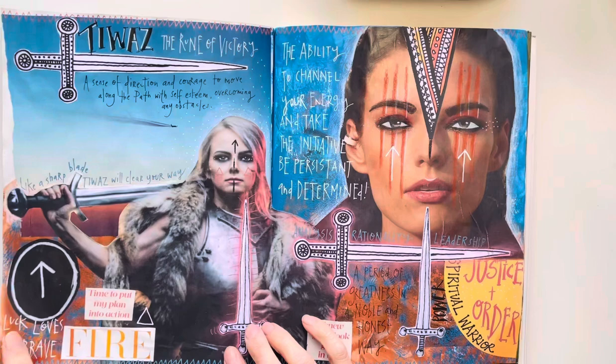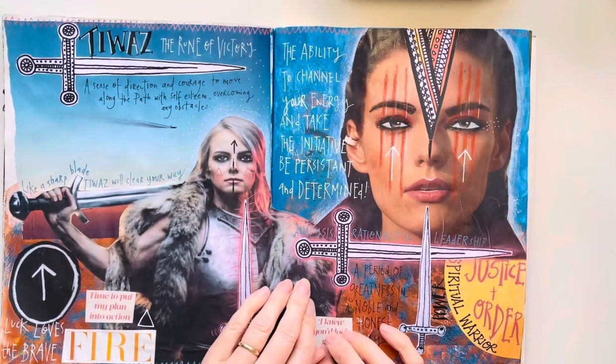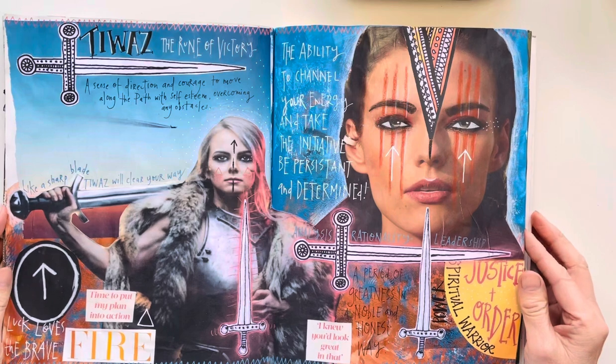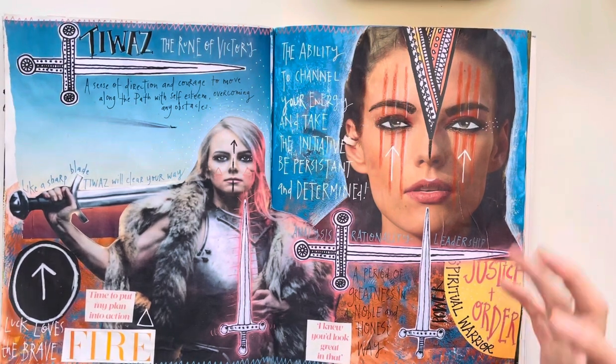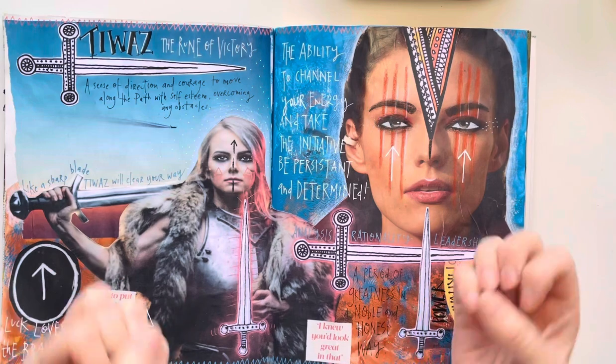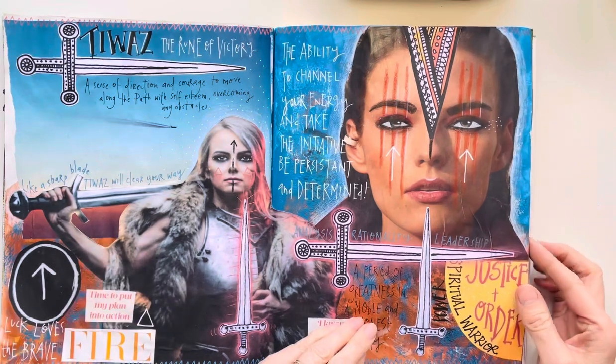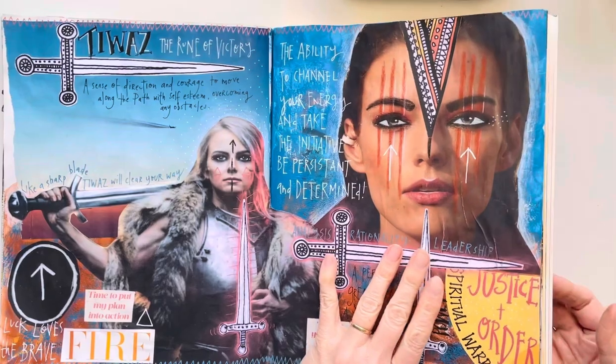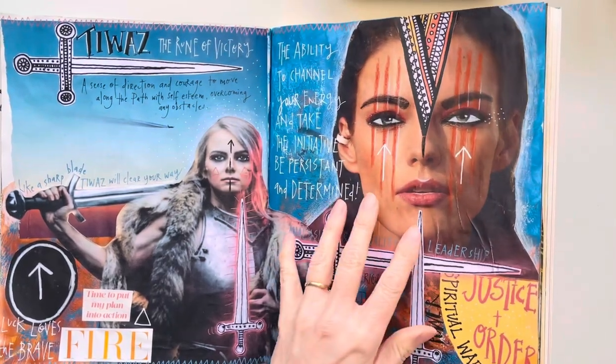And then this is the last page of February that we did, which is the rune Tiwaz — the rune of victory. I did a really nice powerful, 'staring at you' sort of page. So we did that there, and then also at the back of the book, which is real fun...